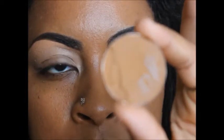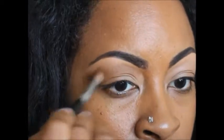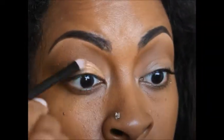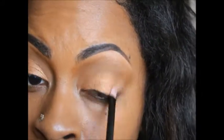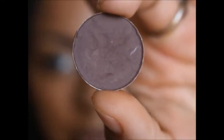Starting off with my MAC Uninterrupted on my full crease. I'm going to use MAC Amber Lights on my mobile lid, and then I'm going to use MAC Handwritten in my corner crease.